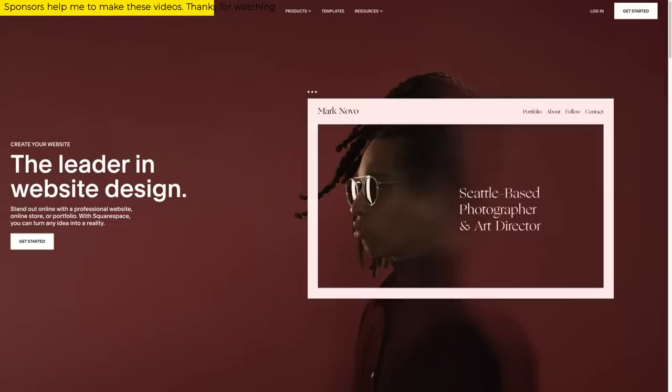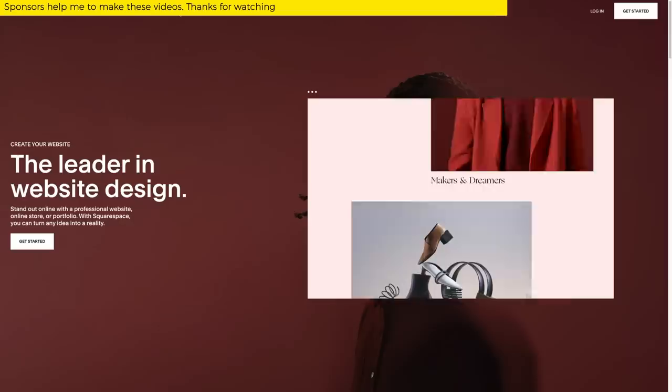This video is brought to you by Squarespace. From website and online store to marketing tools and analytics, Squarespace is the all-in-one platform to build a beautiful presence online or run your business. More on this later, but for now... Ciao Fan!